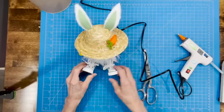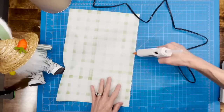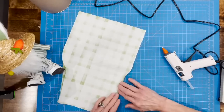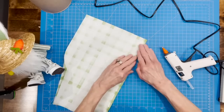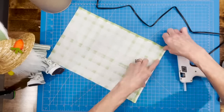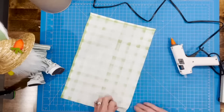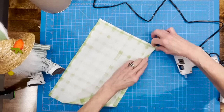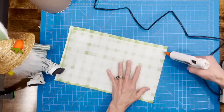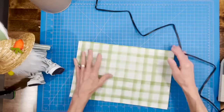Set him aside and make the picnic blanket — just glue all the way around all four sides to clean up the edges and make it look like a real blanket. When done, set him on top of it and add a little basket of carrots.